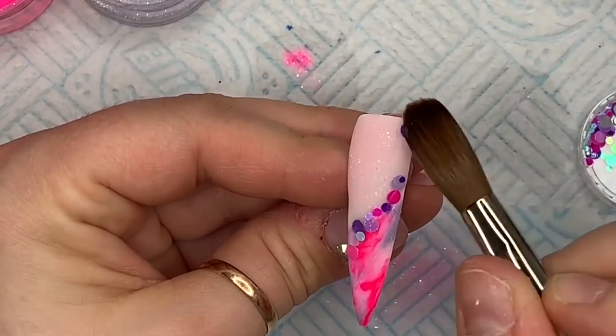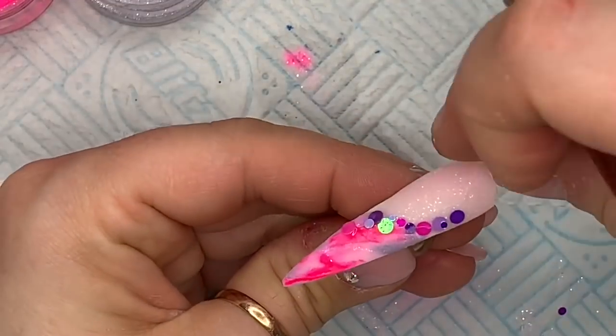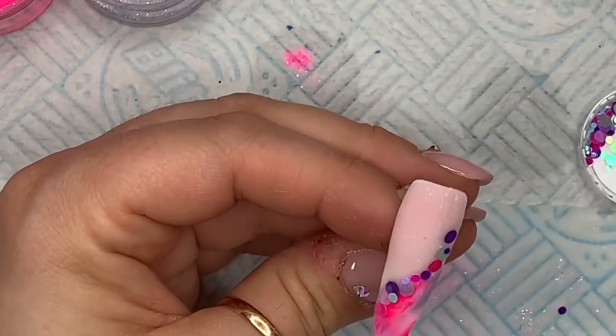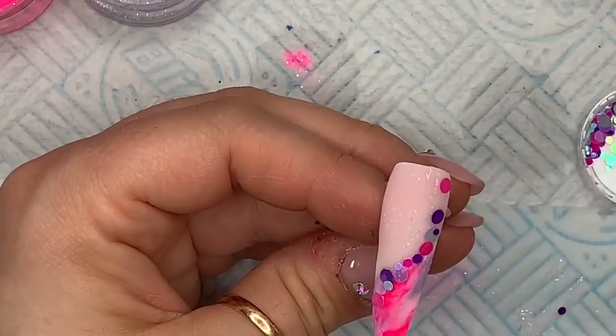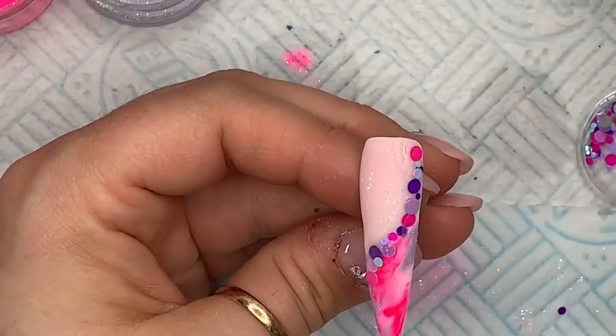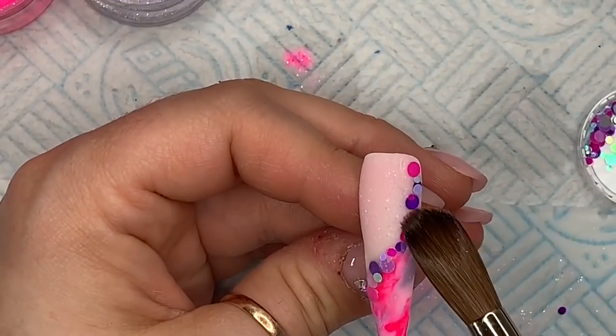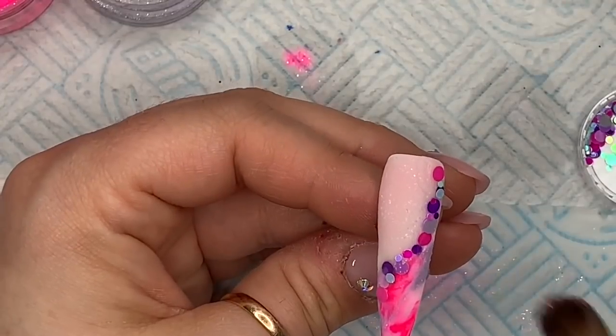I've just put these in. When the acrylic dries, I'll put a little bit of clear down so that the dots have something to stick to. I'm using the dots instead of glitter like she had — it was just amazing, I was like I need to try that.